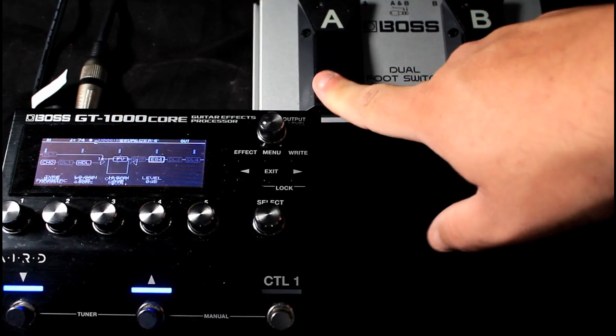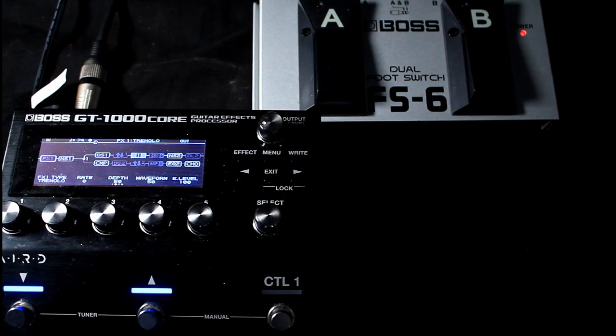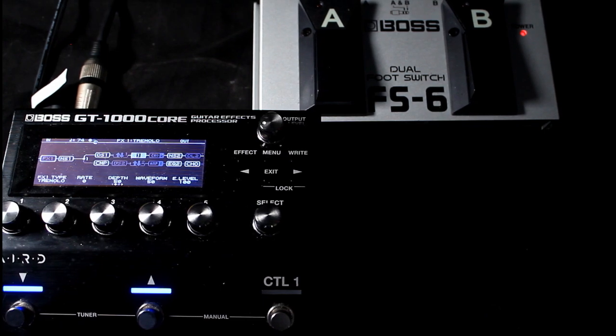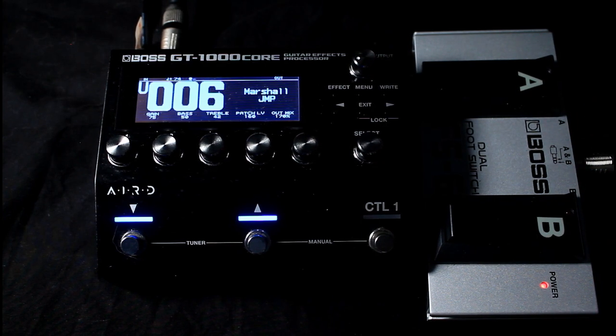In the effects chain you can see the Delay block toggling on and off, the Tuner button works, and the clean/distortion channel switch is still there. You can get really creative with momentary switches — for example, with a Feedbacker effect. Make one of these switches momentary so you can trigger the harmonic feedback and pull it in as you feel. That's pretty much it for external pedals with the GT-1000 Core.